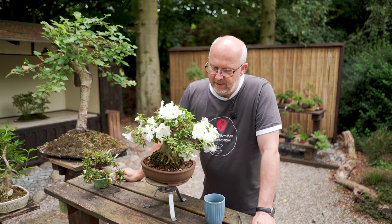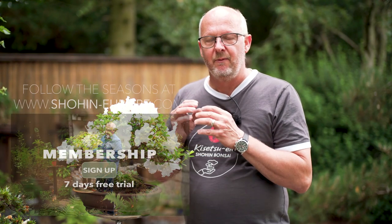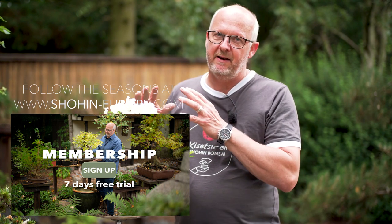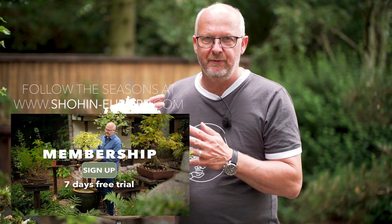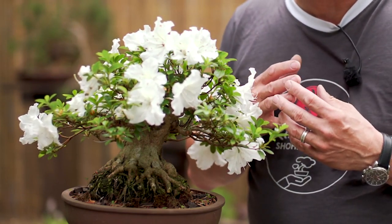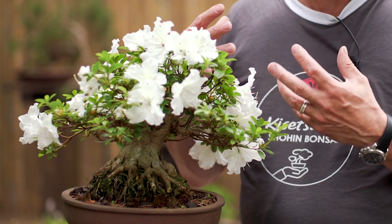This is a spring flowering tree, which means the flower buds were developed during the autumn. If you have ever late-pruned an early spring flowering tree like a Satsuki Azalea, you will experience that you are removing the flower buds. This is a richly flowering tree this year — it flowered even more last year. Spring flowering trees produce their flower buds in autumn, overwinter them, and they are the first growth that emerges during spring.